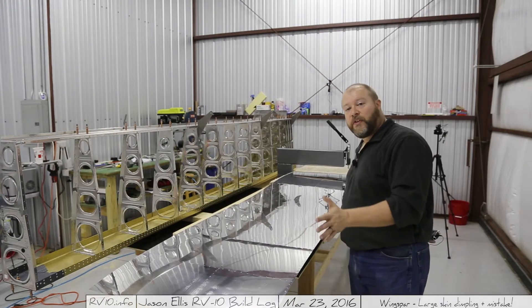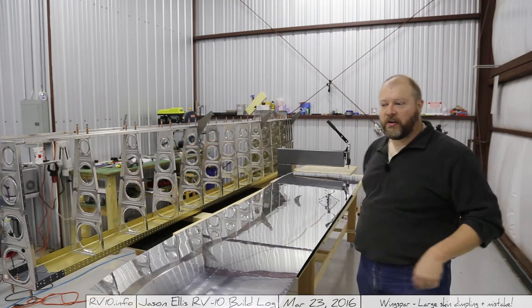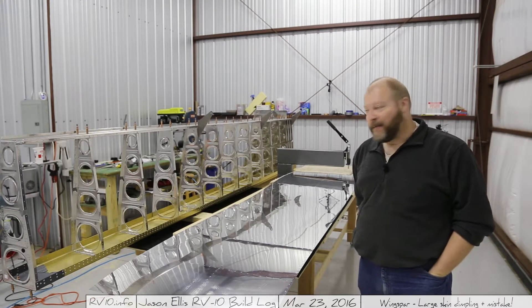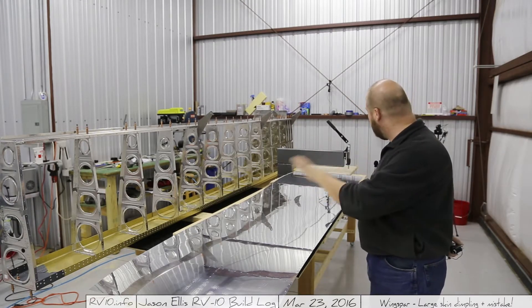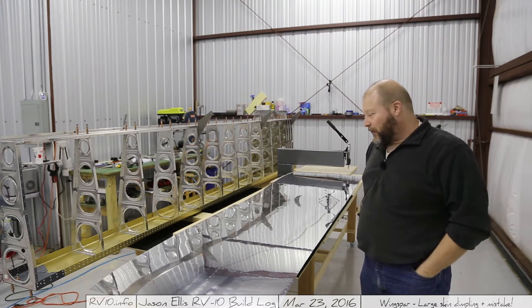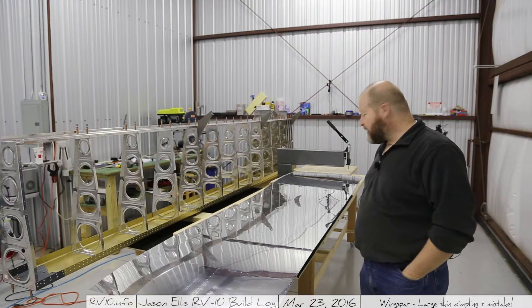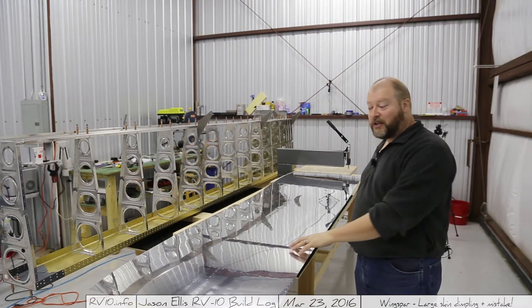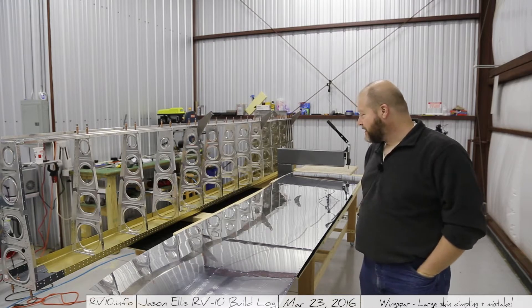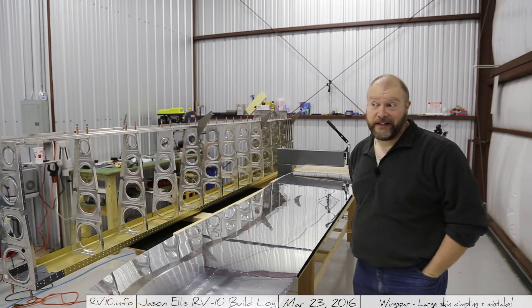All right, on to skin number two. This one is obviously a lot longer than the previous one, so it's going to take a lot of time. There's going to be a lot of moving it around to get it to work correctly on the DRDD2. Take your time with these skins, make sure you have the right side facing up — that's always important — and don't rush it. That's my advice.